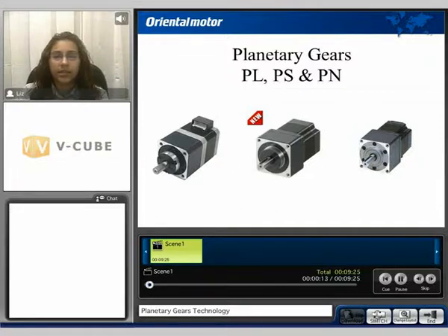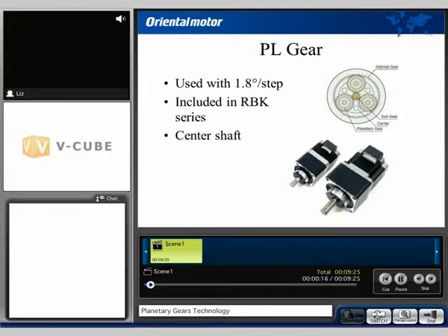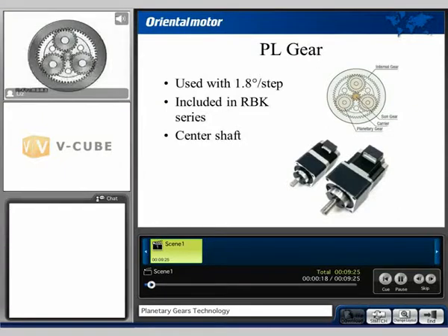I'd like to begin with the PL style gearhead. It's used with our 1.8 degree basic step angle motor, it's included in our RBK series and it has a centered output shaft. The PL style gearhead is constructed of the sun gear, the planetary gears, the internal gears and the carriers.